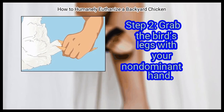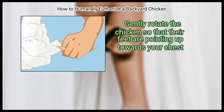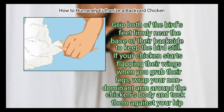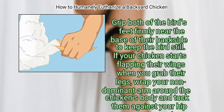Step 2: Grab the bird's legs with your non-dominant hand. Gently rotate the chicken so that their feet are pointing up towards your chest. Grip both of the bird's feet firmly near the base of their backside to keep the bird still. If your chicken starts flapping their wings when you grab their legs, wrap your non-dominant arm around the chicken's body and tuck them against your hip instead.